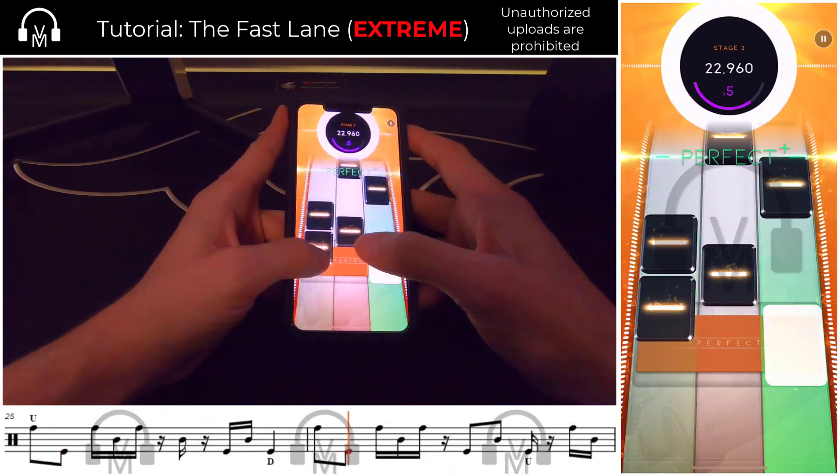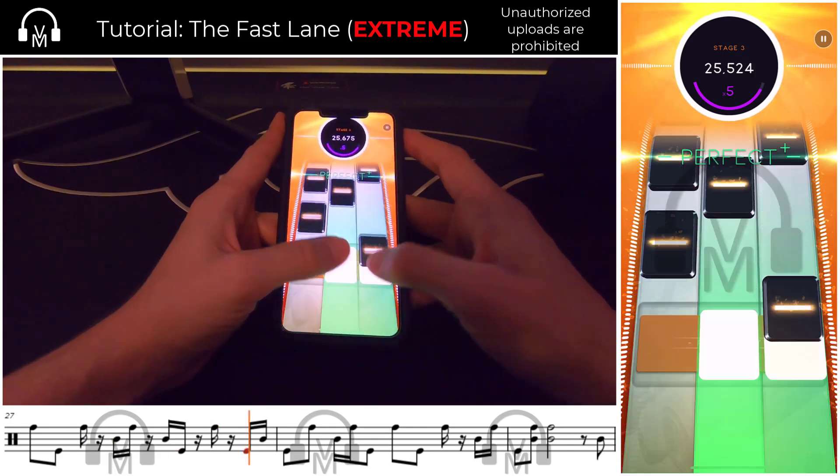After that, it's more familiar bursts of three 16th notes, but with some swipes mixed in.